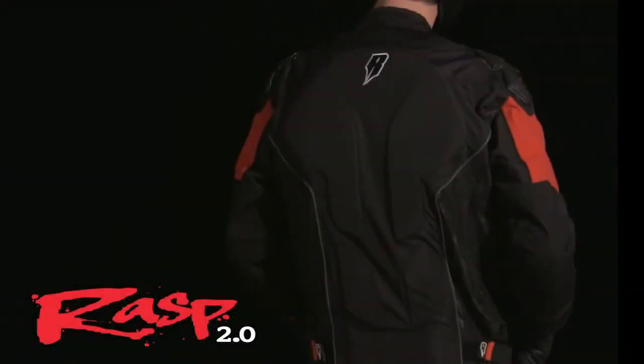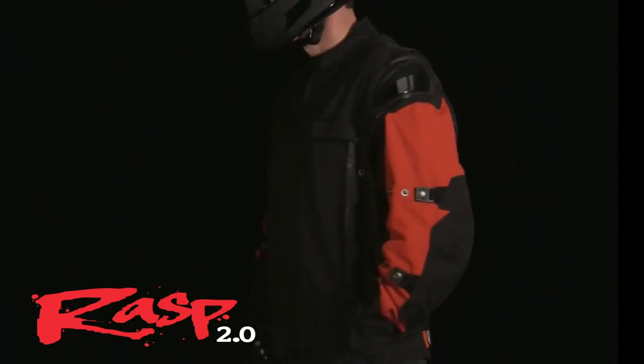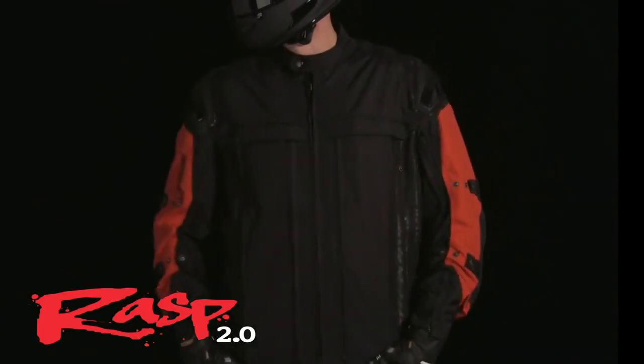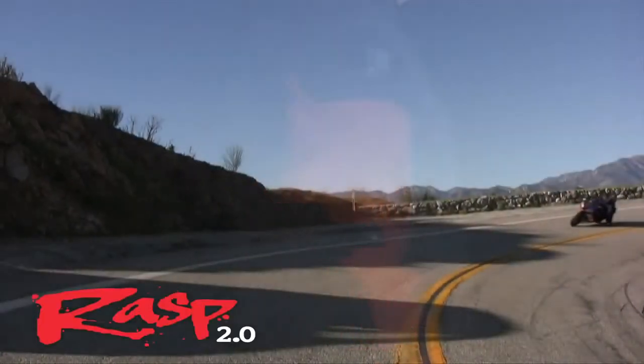Whether an urban street warrior or canyon carving specialist, maximum protection, multipoint adjustability, and extreme climate adaptability make the RAS 2.0 the obvious choice for your next two-wheel sortie.